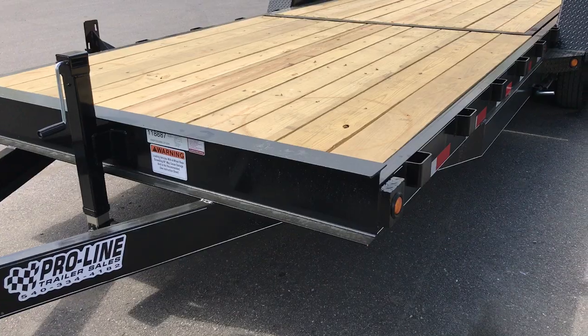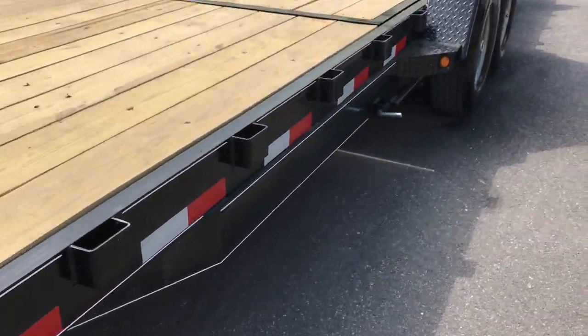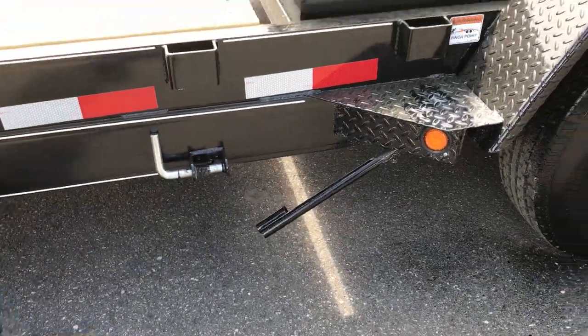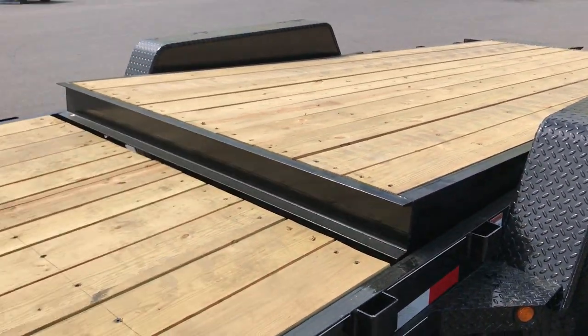On the side you've got stake pockets. Come on down, you've got your deck release and pull handle. It's all gravity, so the deck will go up by itself.